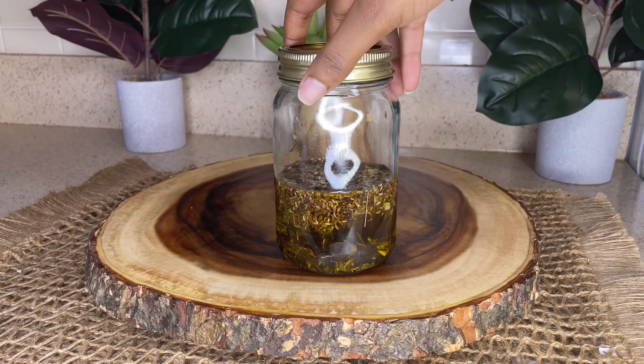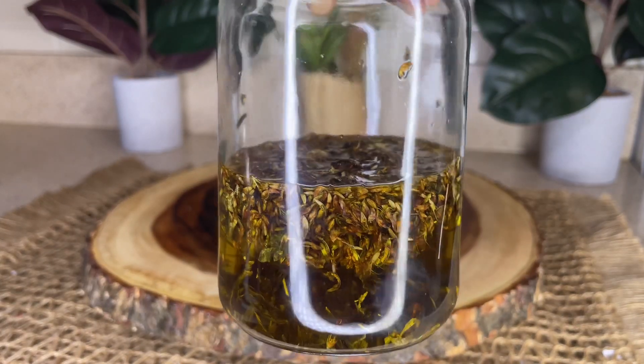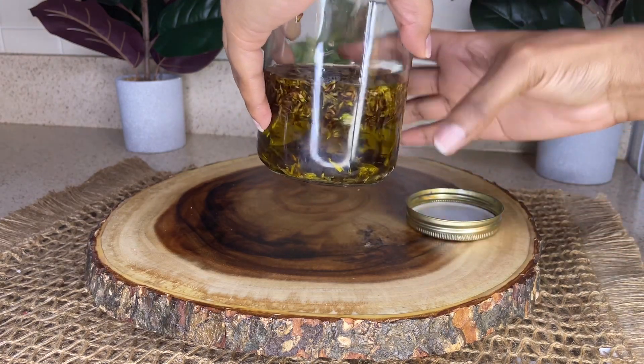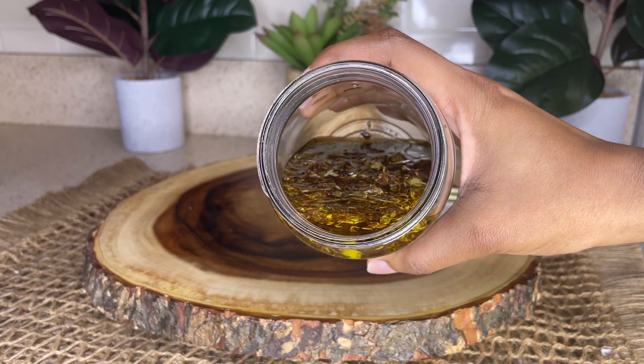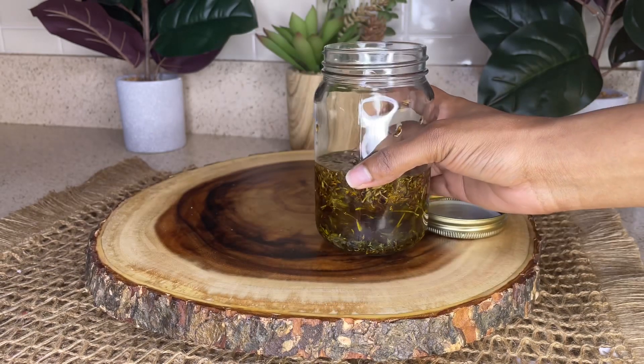After about two hours, I went ahead and removed the mason jar from the warm water and let it cool down. If you want, you can have the infusion process be longer than two hours — I would suggest not going over five hours.